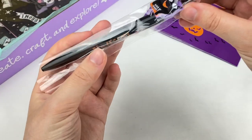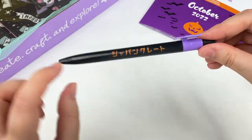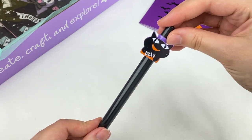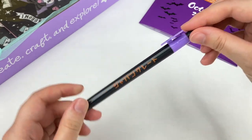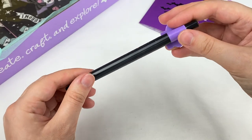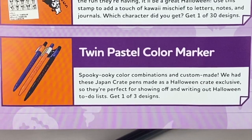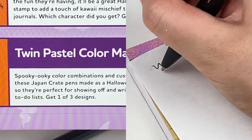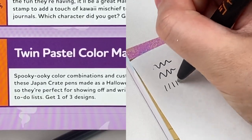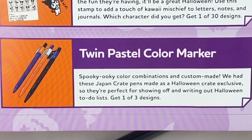Come to the next item — it looks like this one is a pen. On the side it says Japan Crate and it says trick-or-treat with a cute little cat design. I think this one must be a Japan Crate exclusive. It says spooky ooky color combinations and custom made. These Japan Crate pens were made as Halloween Crate exclusives, so they're perfect for showing off and writing out Halloween to-do lists. Get one of three designs.